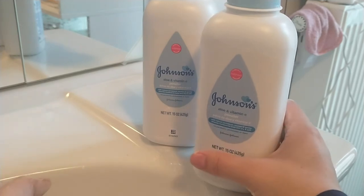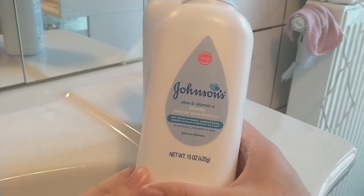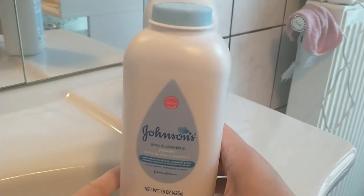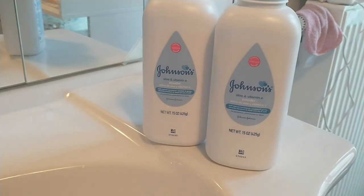So this is a universal powder to use for babies, adults, and kids — whoever you are, you can use Johnson's Aloe and Vitamin E baby powder. I will highly recommend this product, I just love it, and I will buy it again anytime. Thanks for watching the video.